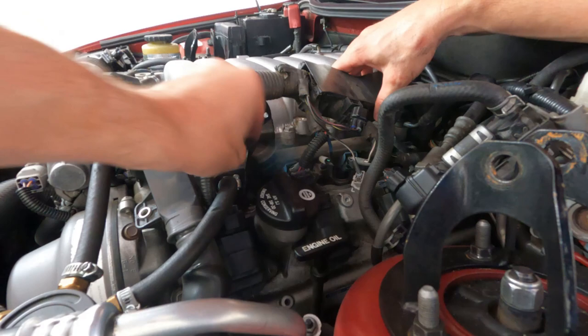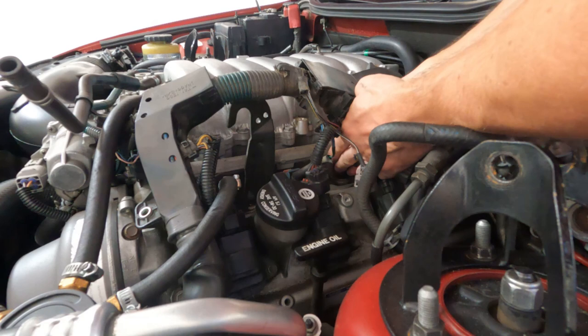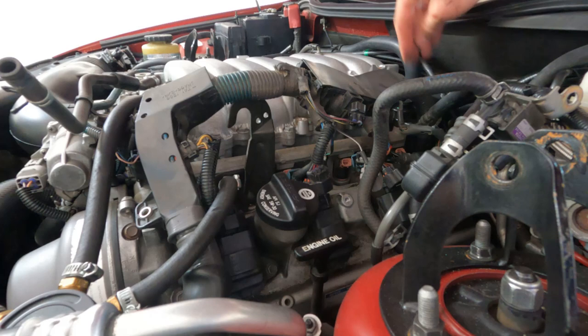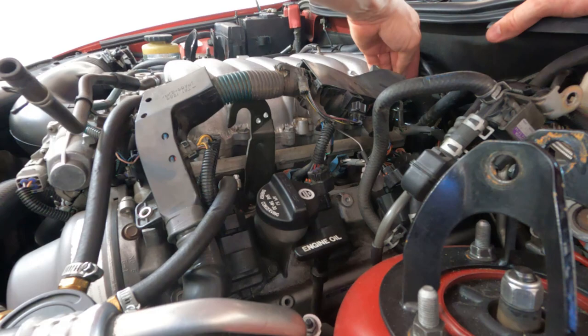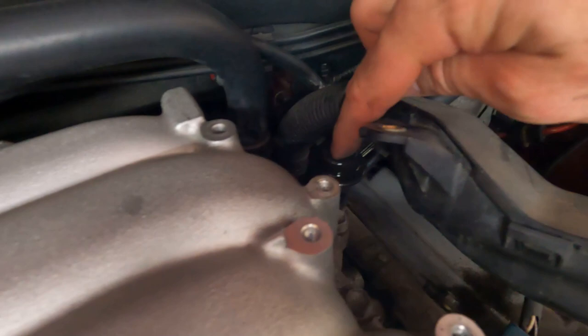You can lift this harness up carefully out of the way and then start unplugging your injector connections. Don't be rough with them — just squeeze gently on the connector itself and then pull it. That will free the connector off the injector. Everything should be pretty accessible, and it should take you down to the point where it's really a matter of disconnecting the fuel rail and the damper and lifting it up and out.